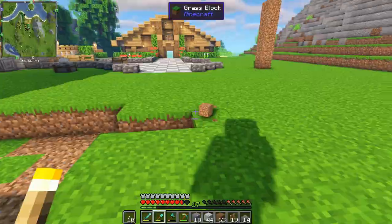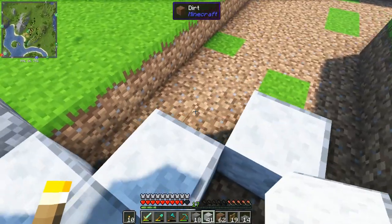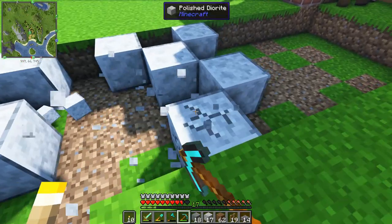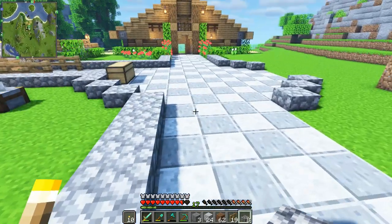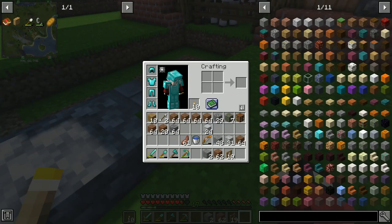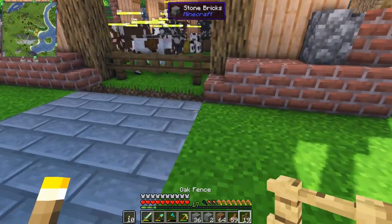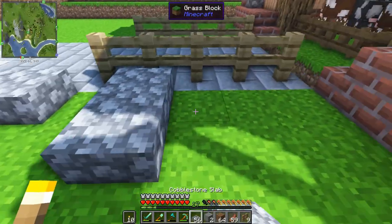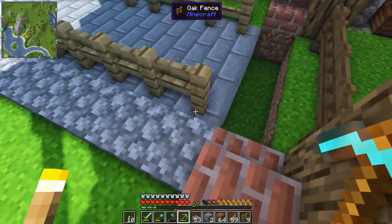The path is looking a little flat because the grass immediately transitions into the diorite checkerboard pattern, which looks a bit unnatural. To give it more depth, I'm adding cobblestone slabs on the sides - they add a level of texture and depth so it doesn't look like such an abrupt difference between the grass and the checkerboard pattern.